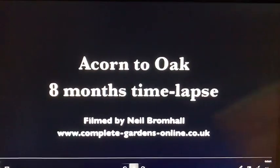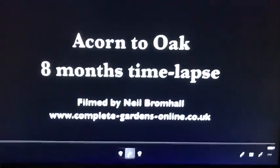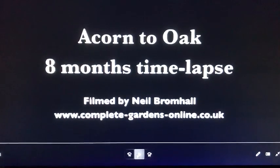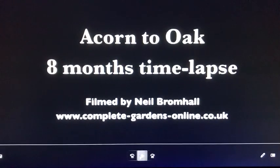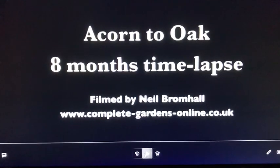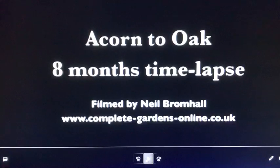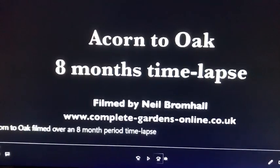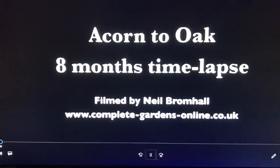Hi boys and girls, it's Miss Linda — everybody wave! Now you might have planted seeds yesterday with Miss Katie — bean seeds. This is a little video to show you what it looks like underneath the ground when the seed starts to grow. This is not a bean seed; it's an acorn that grows into a big oak tree. So I will explain as we go, and here it is.